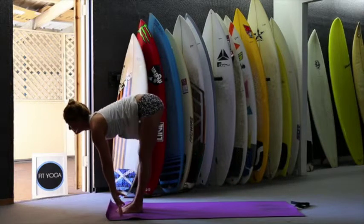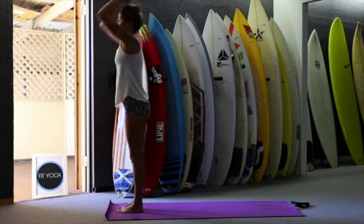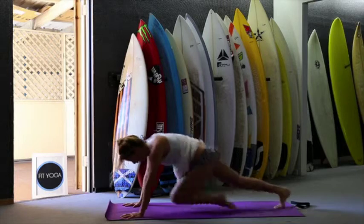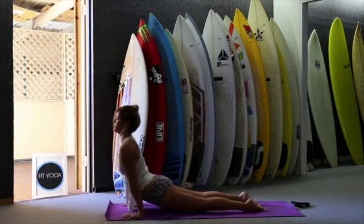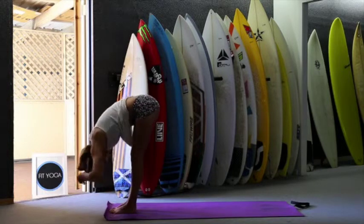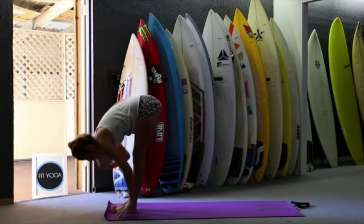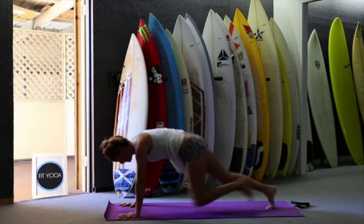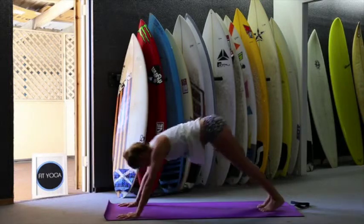Inhale, exhale, fold. Inhale, jump forward. Exhale, jump back — ten times: one, two, three, four, five, six, seven, eight, nine, ten — and plank. Exhale. Inhale, push up. Exhale, downward facing dog. Inhale, jump forward, look forward. Exhale, fold. Inhale, up and exhale. Last one — inhale, exhale, fold. Inhale, look forward. Exhale, jump back — mountain climbers: one, two, three, four, five, six, seven, eight, nine, ten. Inhale, exhale. Inhale and exhale.